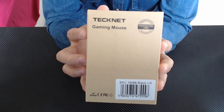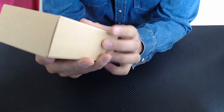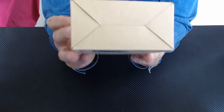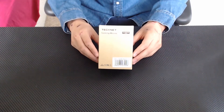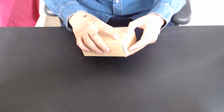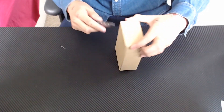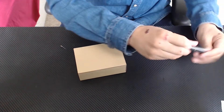The next item — and the last item — is this TechNet gaming mouse, certified frustration-free packaging. This mouse, again like the case for my phone, I fell in love with it. This is the second gaming mouse I ever had. I gave it away to my friend Arturo — he's the guy I do live streams with for Minecraft. I gave it to him because he didn't have a mouse, and I was like, you know what, why not give it to him — he needs it.